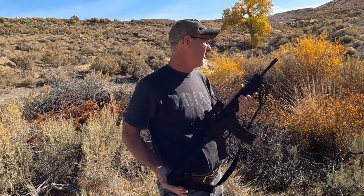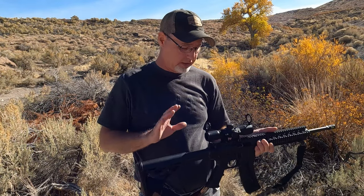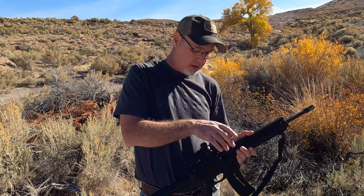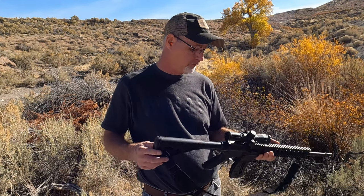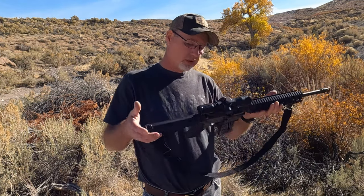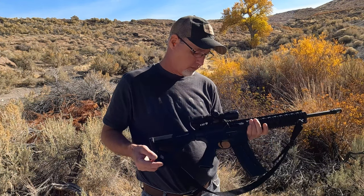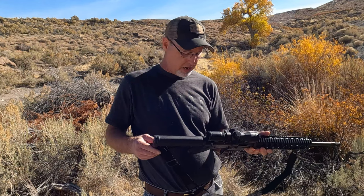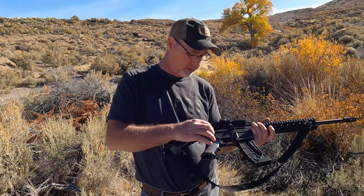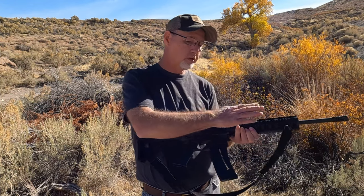Looks like I only loaded nine rounds. You can see we're locked open there. This scope is actually really, really clear. It's kind of bright out right now so I don't have it illuminated, but it does illuminate on the inside. This thing is just generally fun to shoot — you can shoot it all day long and not get tired. It's actually really light; it's all polymer. Really the only things that are metal are the bolt, the barrel, and the internals — the upper and lower are polymer.